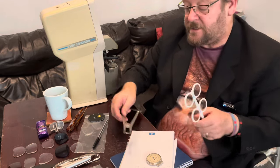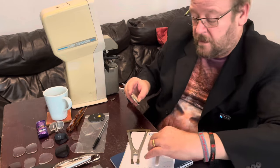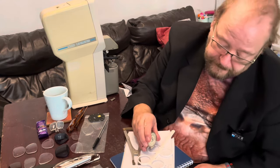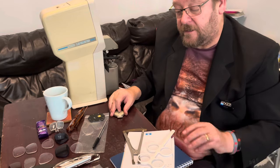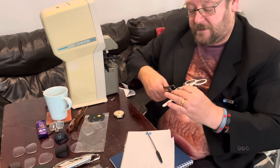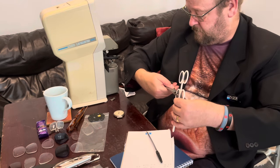Now I'll do the same measurements on the plus side. If I have it pointing towards here, you can see that's plano on the front and plus 0.25 on the back. And just checking the center thickness of the lens on the plus side — that's 2.8 millimeters thick.